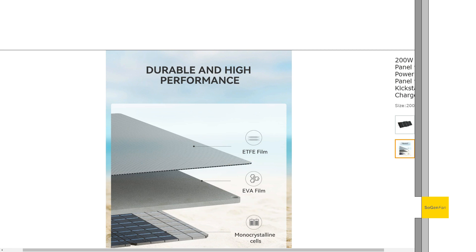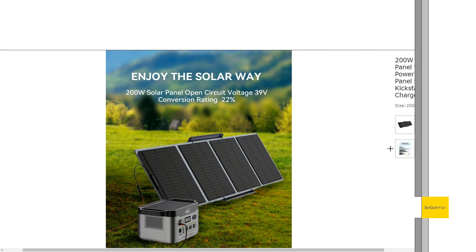As I mentioned, this is a unique thing - the open circuit voltage on this single solar panel is around 39 volts. They don't state the exact maximum power voltage, but they call it the 36-volt panel so it's probably a little bit lower than that. Still, this is a high voltage for just a single panel.